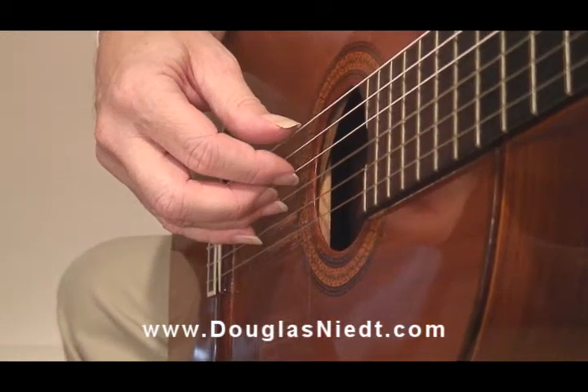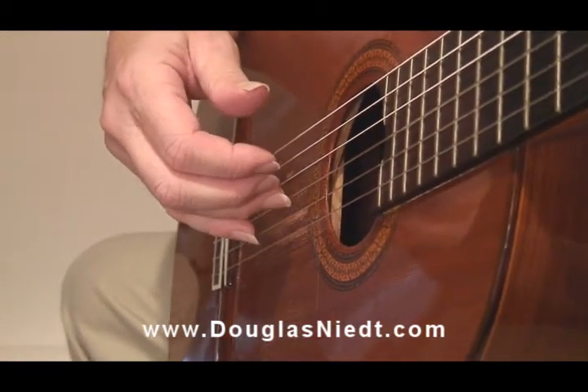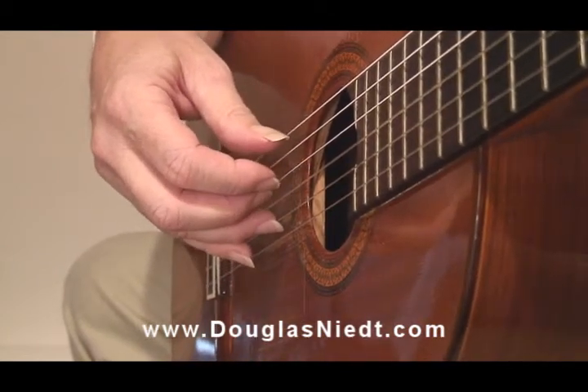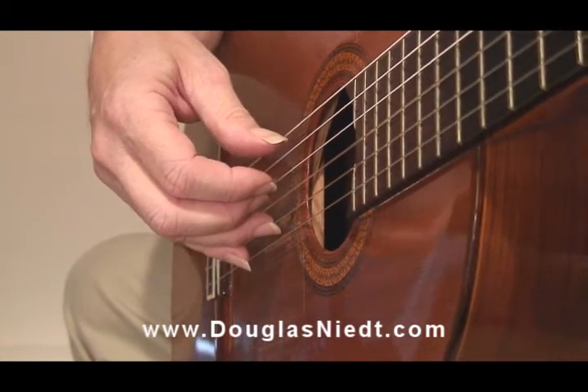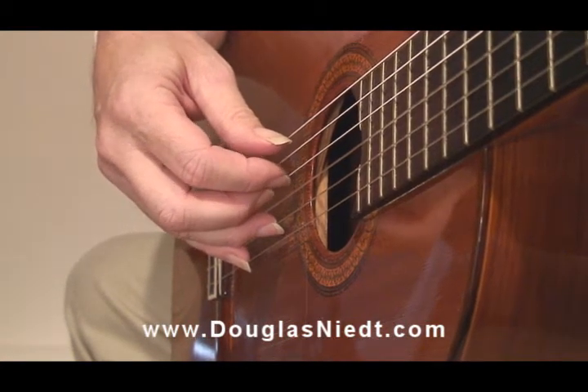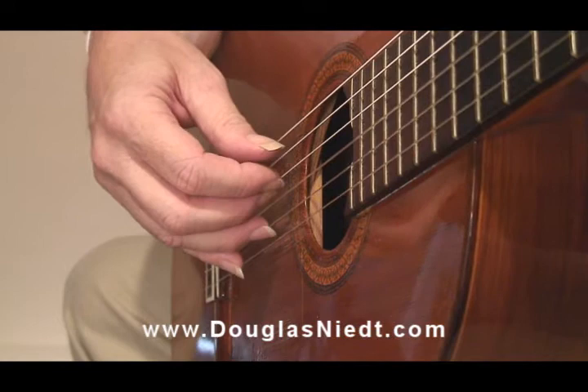The Courante from Lute Suite 1 gives us another example of how valuable anchor fingers can be. The opening can be very difficult to play, but by anchoring my A finger on the 2nd string, it gives me stability for the opening.